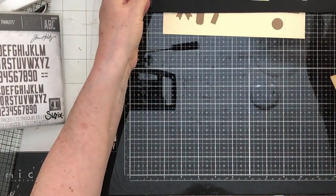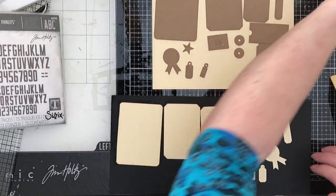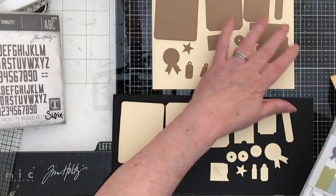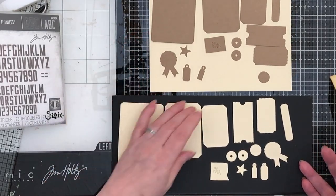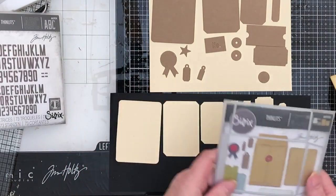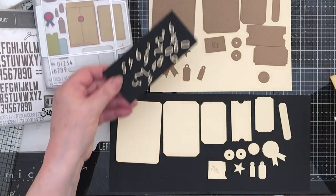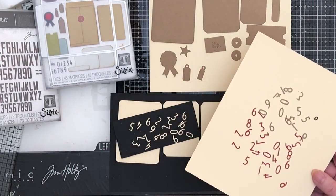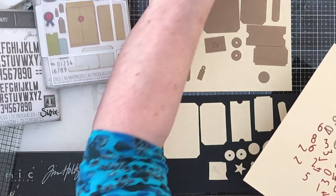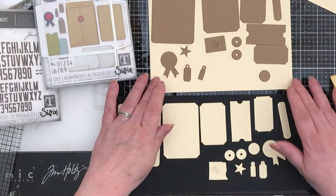Let me show you what cuts out first. These are all the dies you get with the coin envelope kit. I've cut one set out in cream and one set out in craft — there's lots to be going at. I might want to introduce some red or something. I've cut all the numbers out as well — in cream, in craft, and also in red. That was what I was doing this morning.